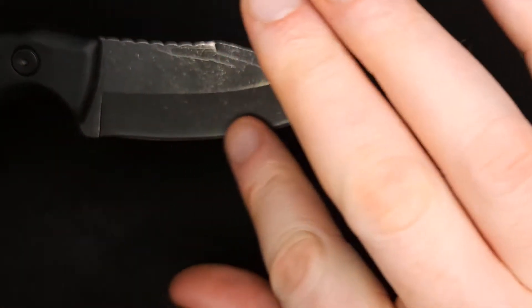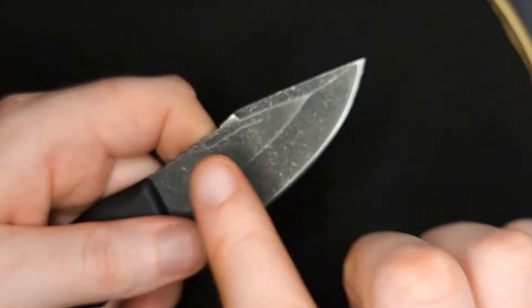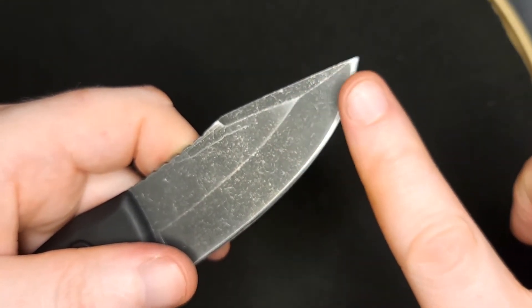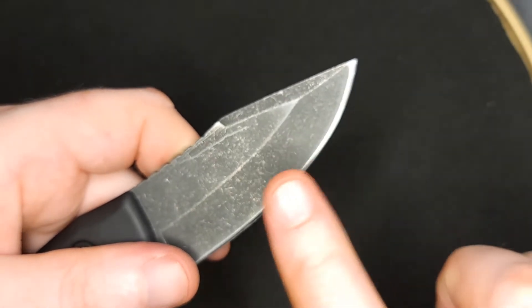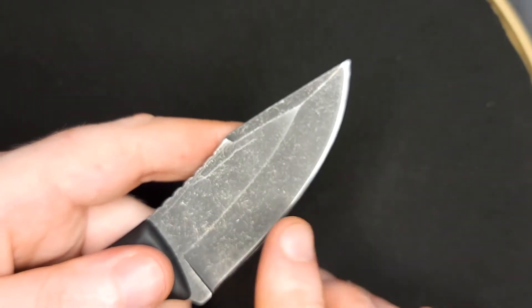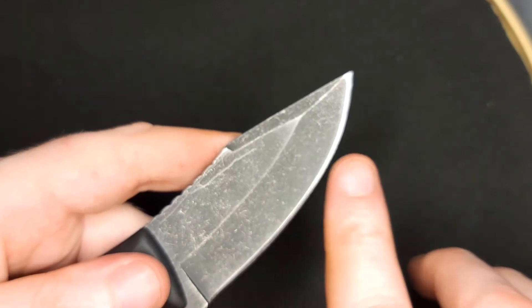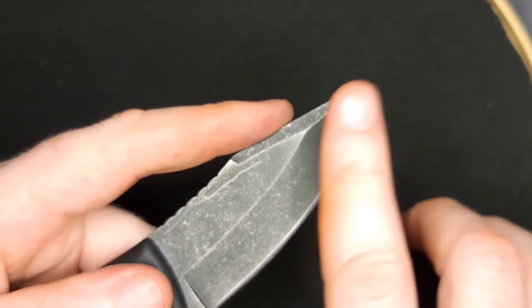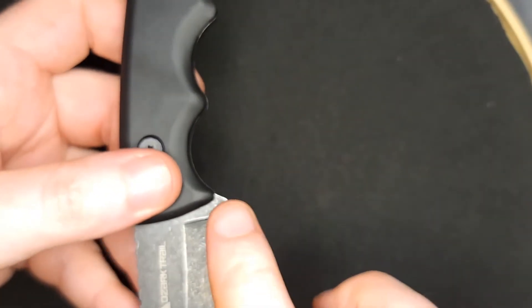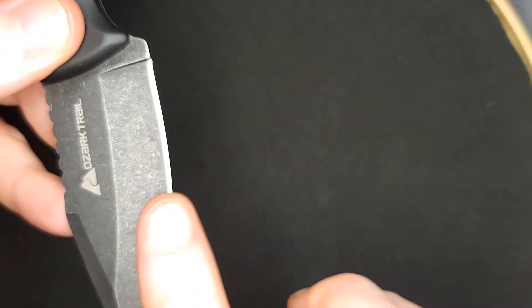First I want to make sure it's actually sharp, so make sure you're safe and do not cut yourself. What I like to do is simply run my finger along it so I can feel if there are any burrs formed. A burr is basically when the metal has kind of rolled over to one side, meaning one side is sharper than the other. We want to remove that extra tiny bit of metal to make sure the knife is sharp on both sides.